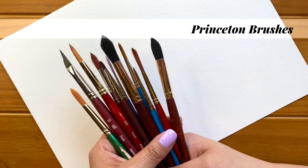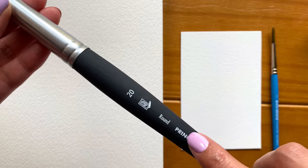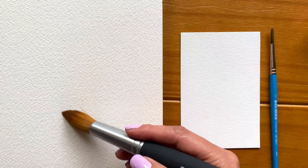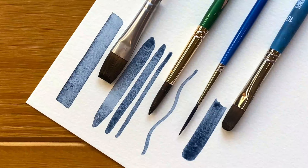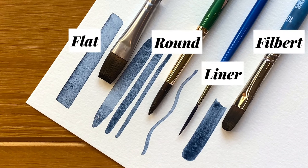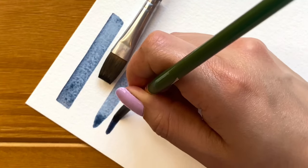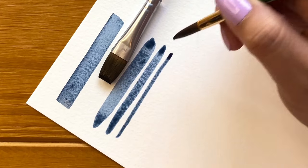Now let's talk about brushes. Brushes also come in different shapes and sizes. The size of the brush is indicated by the number printed on the handle. The large brushes are good for covering large areas, while smaller brushes are good for smaller areas and detailed work. Some of the most common shapes are flat, round, liner, and filbert. The round brush is one of the most versatile brushes — if you're just getting started, I recommend you pick up a few of these in different sizes to start your brush collection.